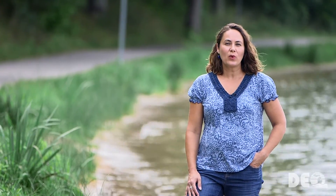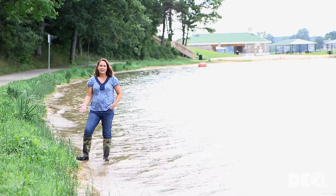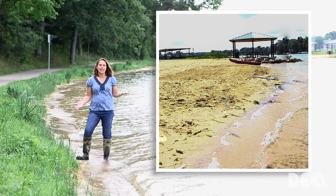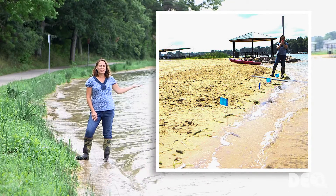In this video, we're going to talk about how to measure the ordinary high watermark on a property with no or few field indicators. For this example, we're going to measure the ordinary high watermark at a location where we have field indicators, and then we're going to go to the beach that's behind me where there are no field indicators, and we're going to transfer that ordinary high watermark measurement over to the beach area.